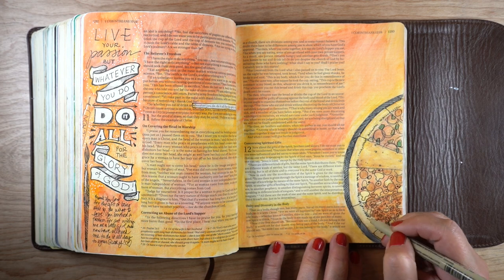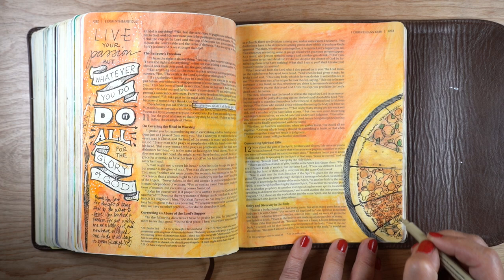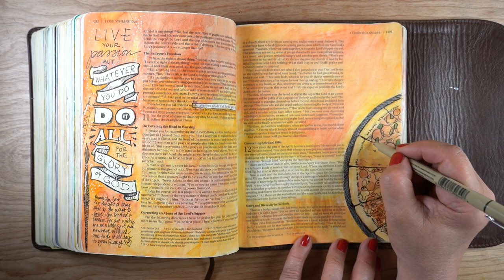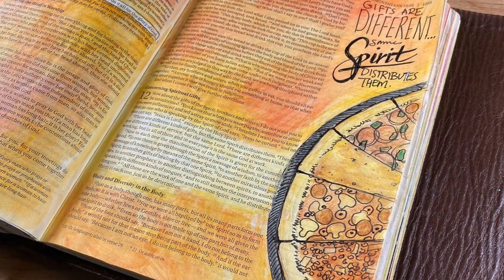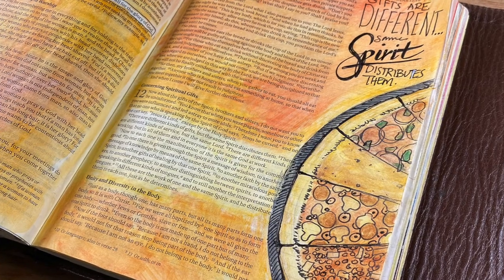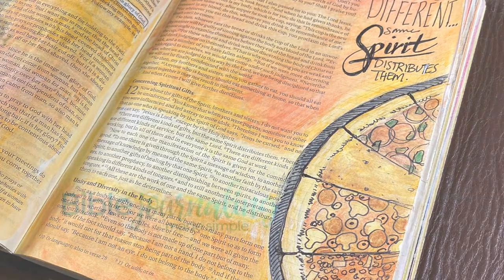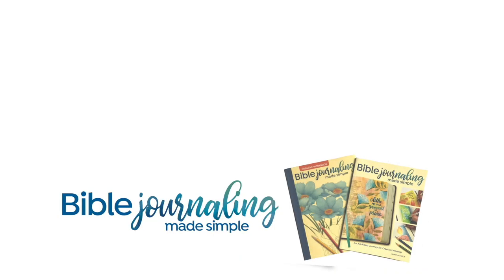I used the pen to add some marks to the tray to darken it even further, then adjusted some of the lines — adding in little areas that needed a bump up in contrast. 'The gifts are different, but the same spirit distributes them' — I thought that would be a really nice page for my Bible, and there it is. Thank you so much for joining me this week; I'll see you again soon with another Bible journaling video. God bless you, bye!